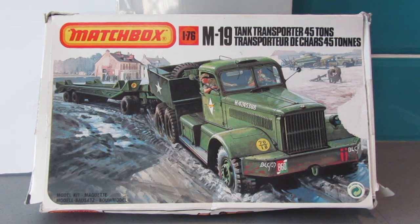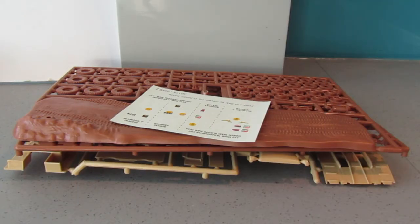You will recall that I did a Matchbox Monday on this kit, so I've kept it downstairs ready to start for the group build. I'll quickly show you the contents so you can see I haven't started it — there it is in its three colors: brown, light brown, and a tan brown. As you can see, I haven't started it at all.